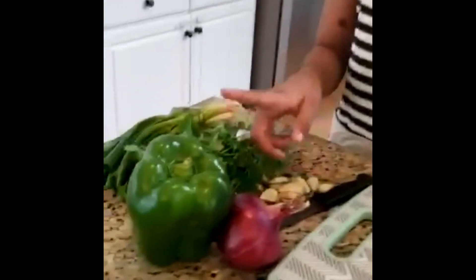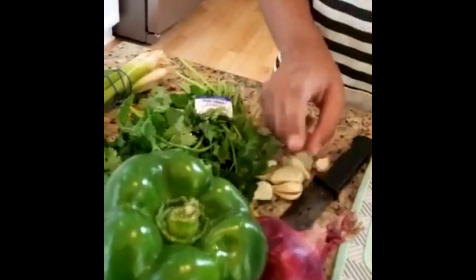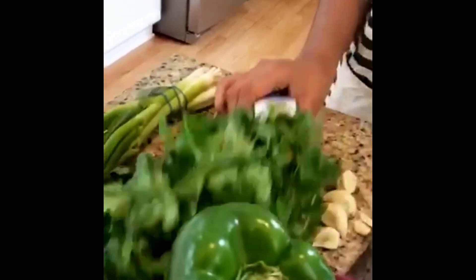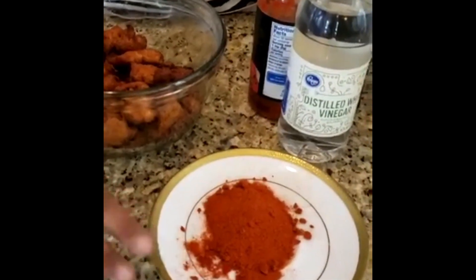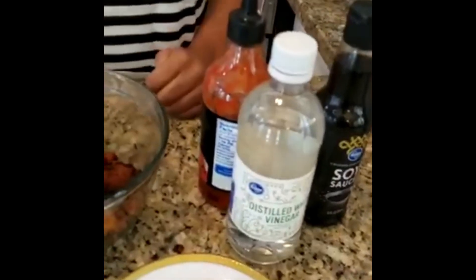Our next ingredients are green pepper, onions, garlic, cilantro leaves, and spring onions. Then we have paprika powder, soy sauce, vinegar, and chili sauce.